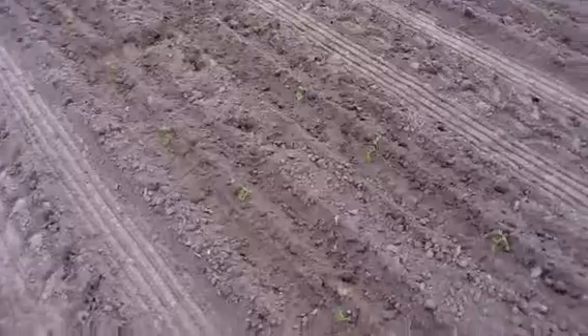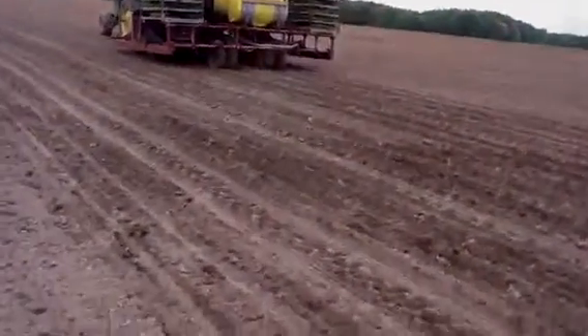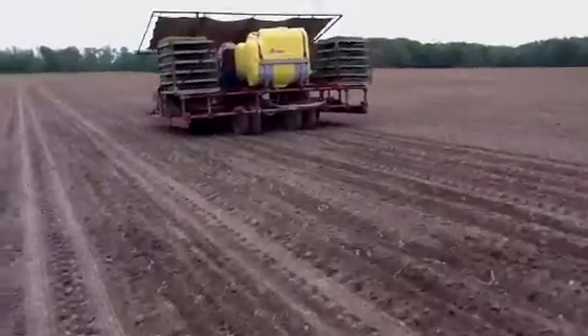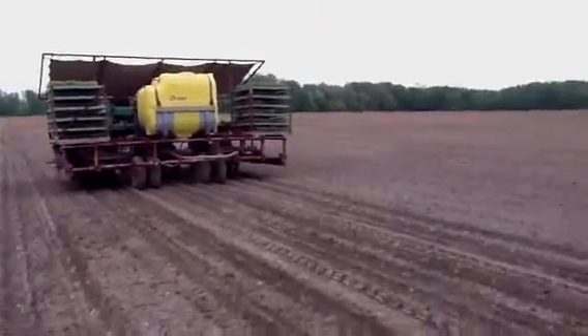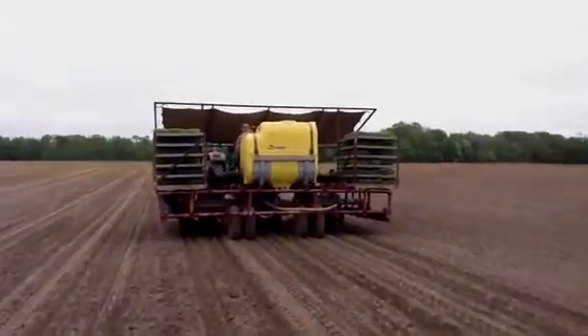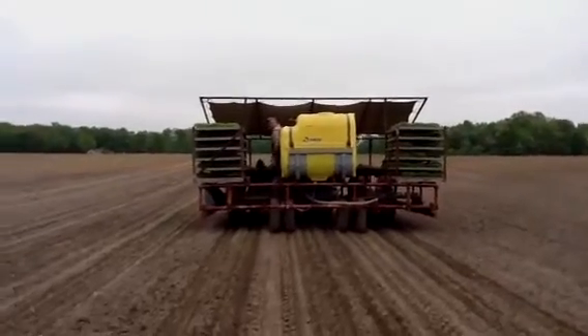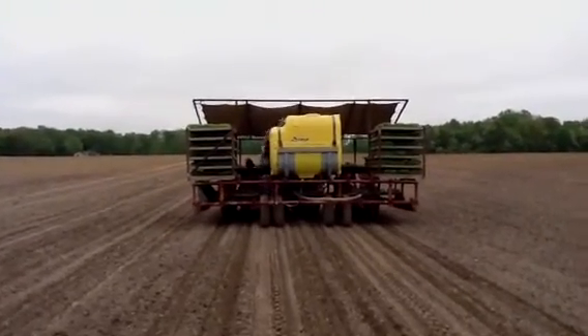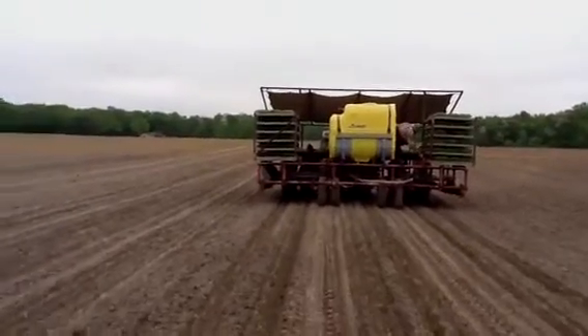Careful not to step on any of these newly planted tomato seedlings — stepping over the rows as I walk. We have a fertilizer water tank on the back that gives the plants a little boost of nutrients as they go into the planter.